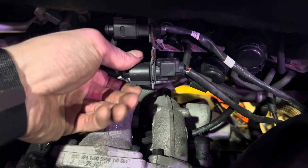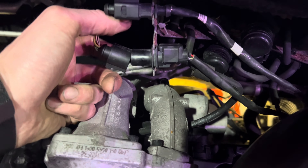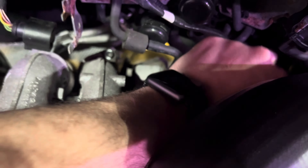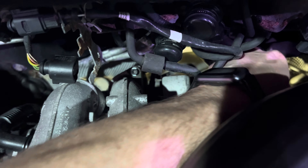First of all, there's this plug here — it goes to your oxygen sensor. Press, pull, and just pull this guy out. Make sure it doesn't get caught on anything when you're pulling out the DPF.